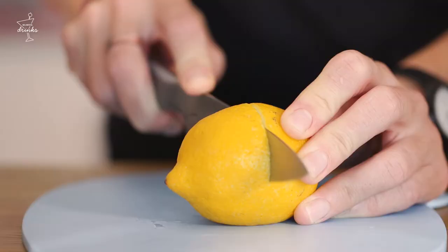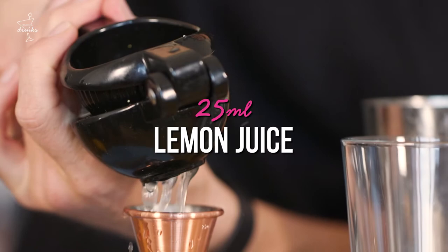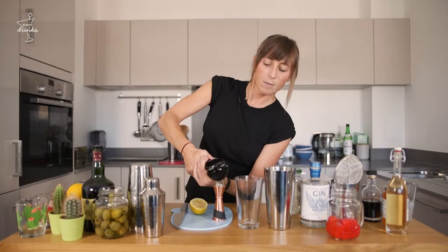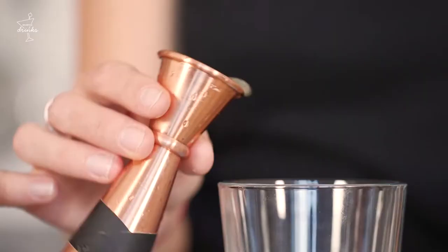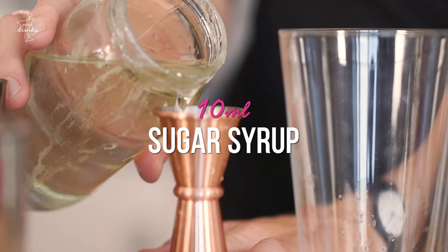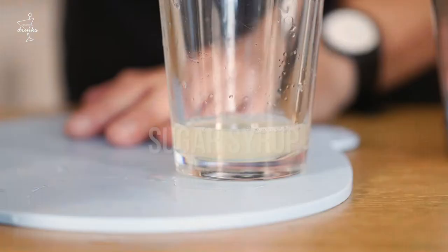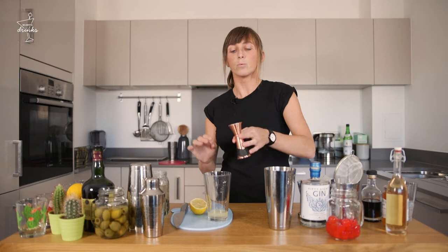Kick off by cutting my lemon. Get my Mexican elbow. I'm going for 25ml of lemon juice. Because we've got a fruit liqueur and some sugar syrup, we really do need this lemon juice to shine, otherwise your drink can become too sweet. And then for the sweet, I'm just simply going to add 10ml. My general rule is whatever you put in of sour, you put in half of sweet.